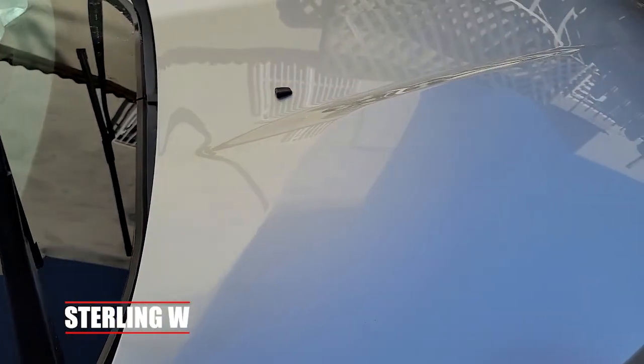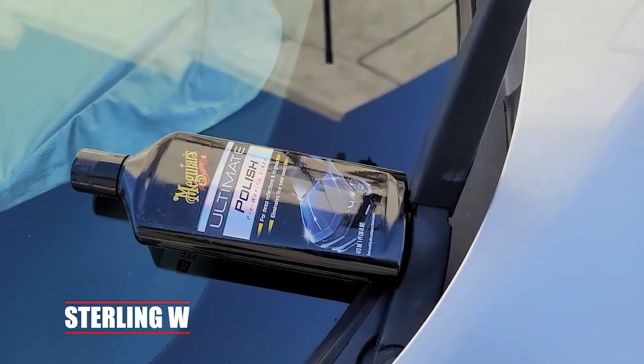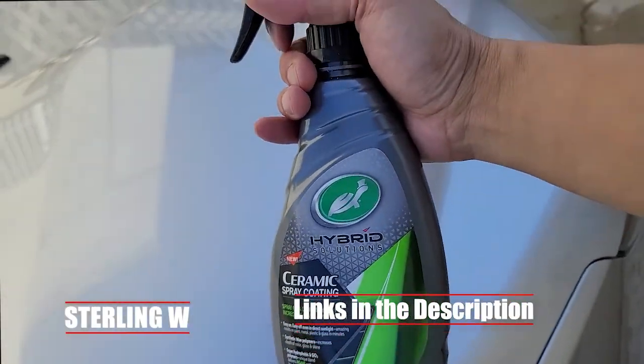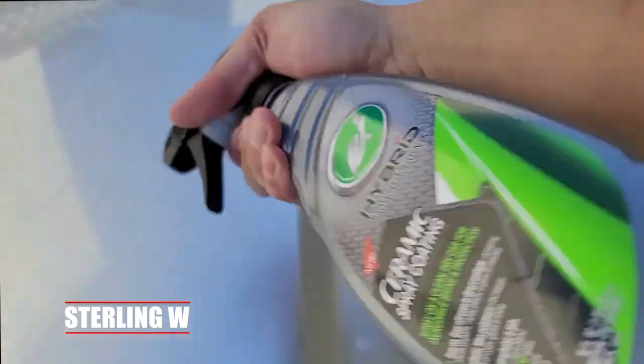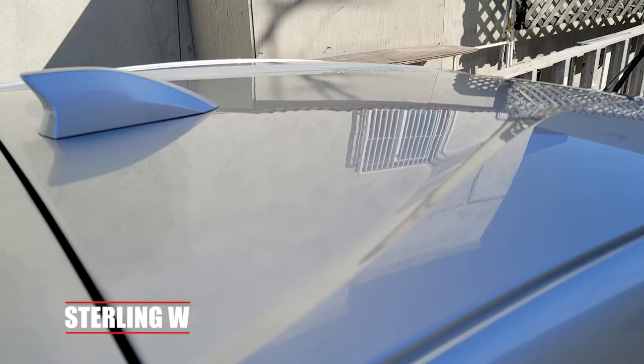Then you can use polish — I use Meguiar's Ultimate Polish to put a final gloss on it, which makes it look really nice. I use a machine, but you can do it by hand too. You don't necessarily need to use the polish, but the spray coating is very easy to apply and put on.